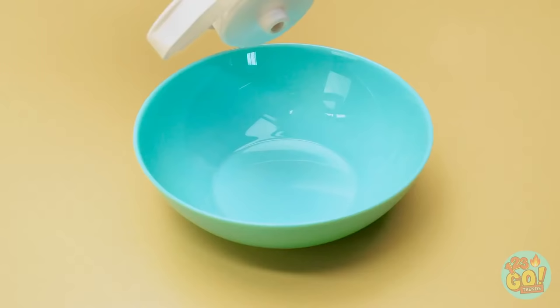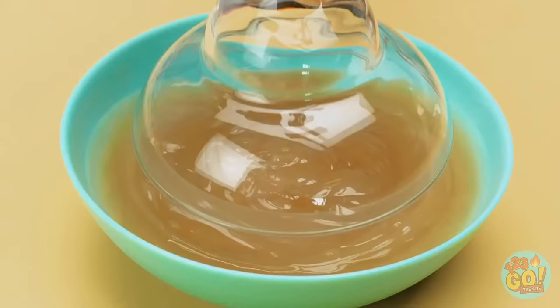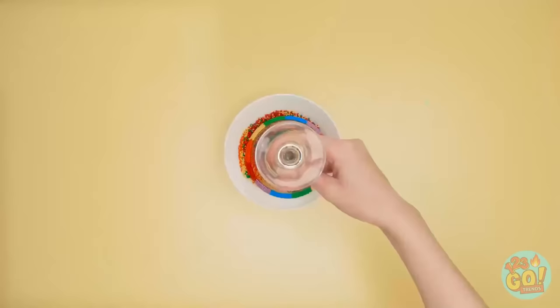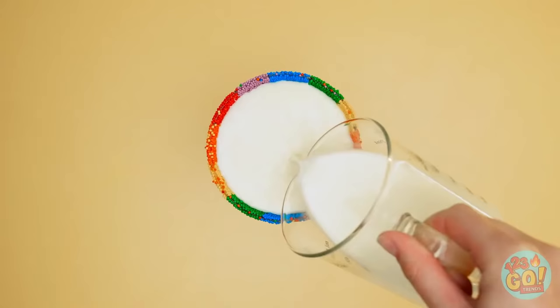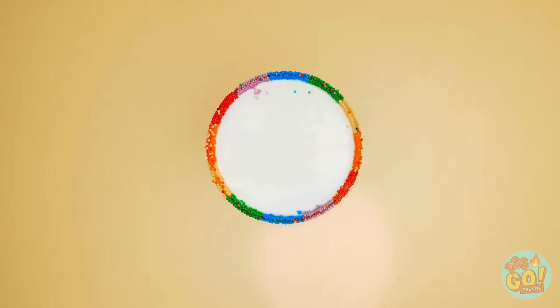Pour white chocolate into a bowl. Next, dip the rim of a glass inside — really get it on there — then quickly lift it out. Then dip it straight into a bowl of colorful sprinkles! Festive, right? Perfect for a party! Then pour in your favorite drink. Now watch the colors bleed — wow, it's like the rainbow's alive in there!